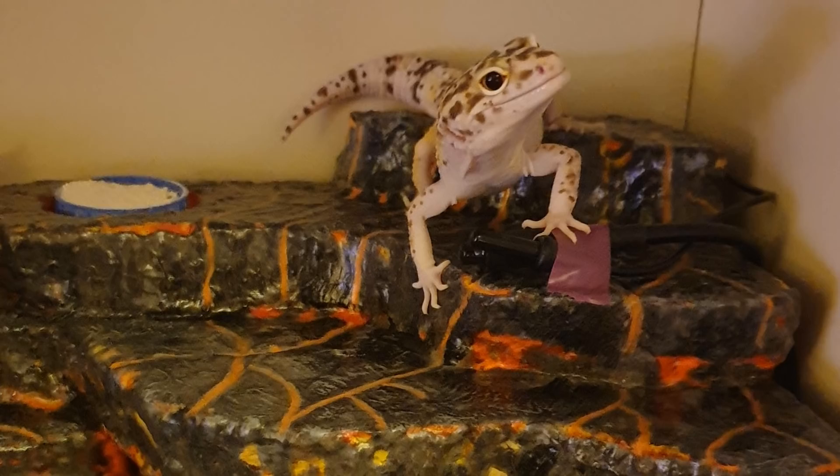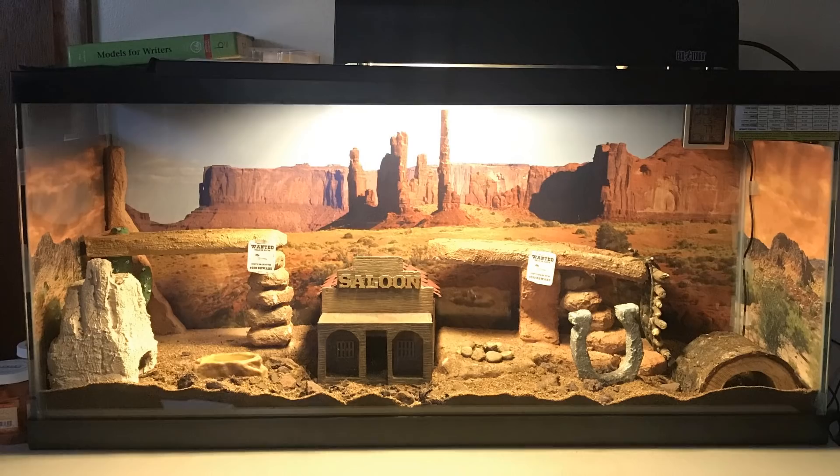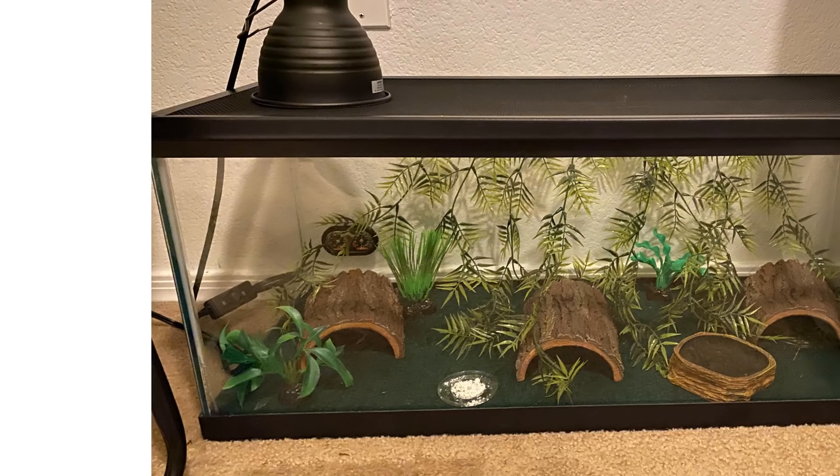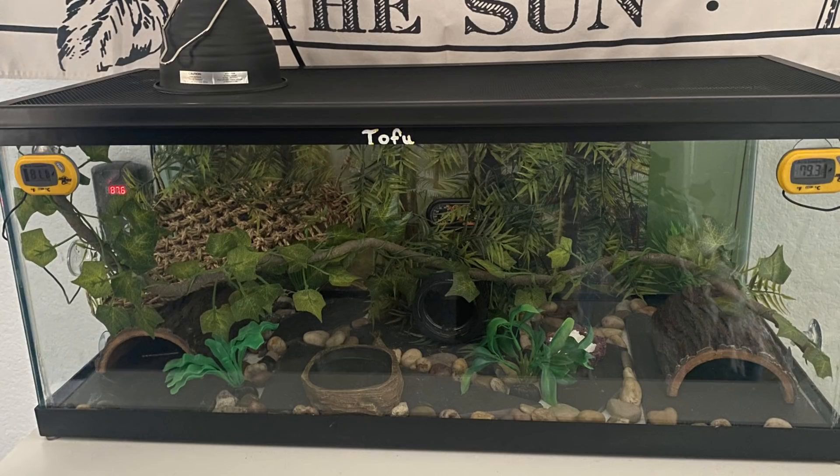Speaking of DIY, Zachary has made his gecko Dusty a Wild West themed cage — this is so cool, I just had to feature it. Next, Mariesa has been busy. Her tank went from looking like this to this. That is such a great transformation. Very nice.